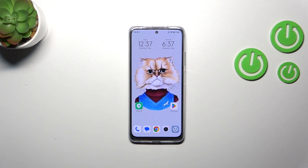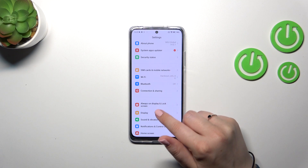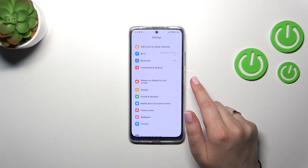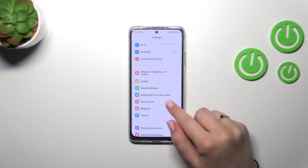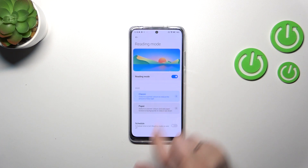It will be turned off. Now I can show you the customization. Let's enter the settings — you can also enter this section by tapping and long pressing the icon on the upper bar. Here we have to enter Display and tap on Reading Mode. Let's turn it on.